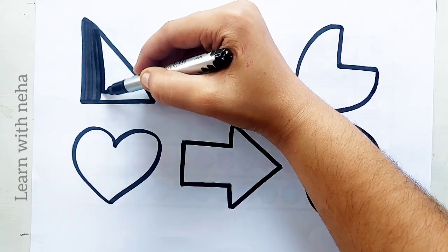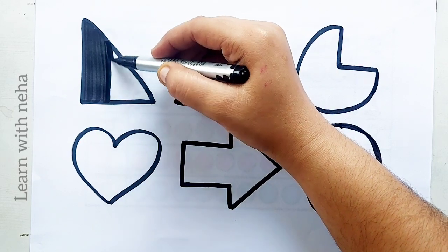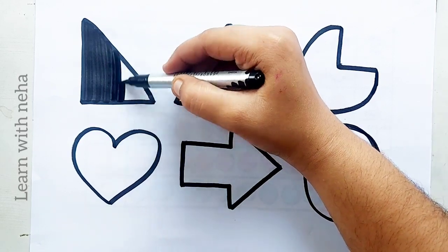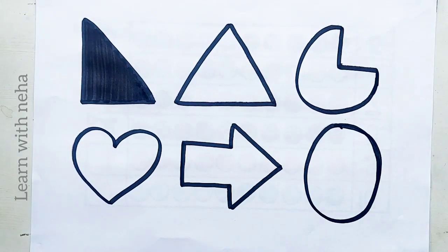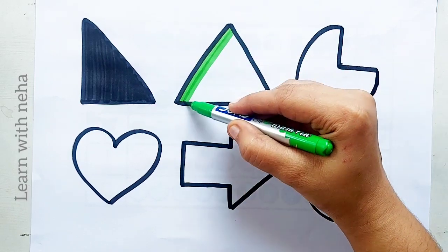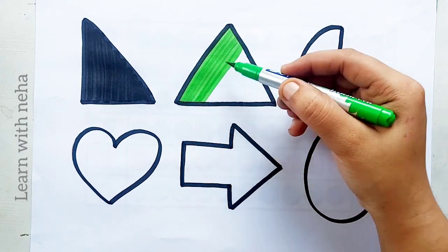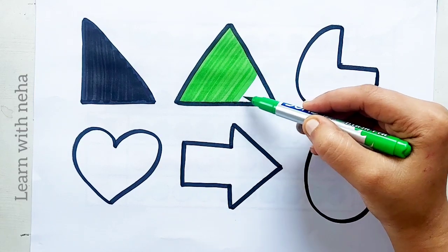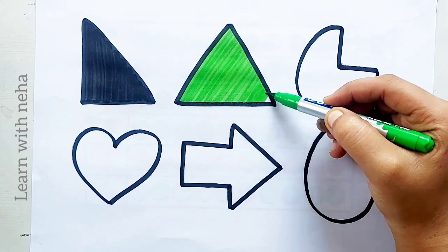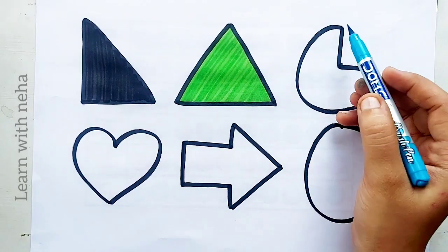Right side triangle, right side triangle. Light green color, triangle, light green color. Triangle, sky blue color.